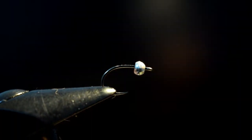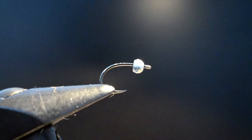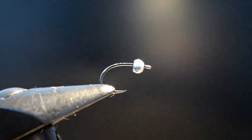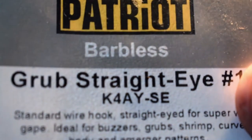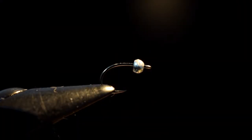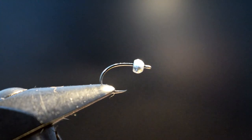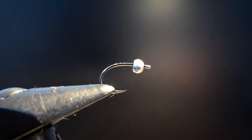Just pop a hook in the vise. Now the hook we're using is a Partridge straight eye grub, and that's in size 12. You can vary the size of the hook to suit your conditions, suit your river. You can even change the style of the hook — go with one that you've got faith in. That's just a shape I like for this style of fly and it's a hook I've got a lot of faith in.